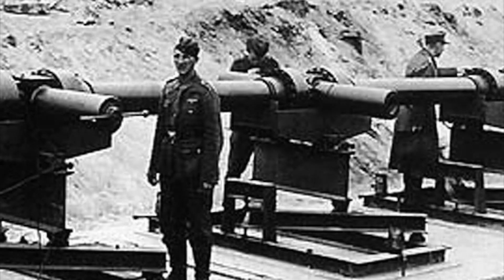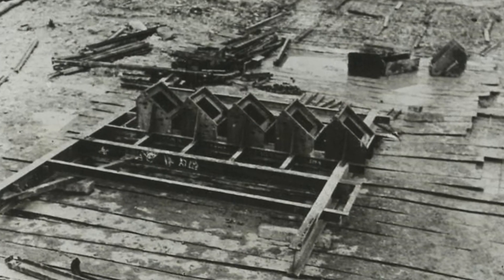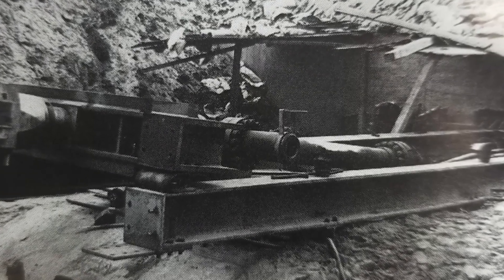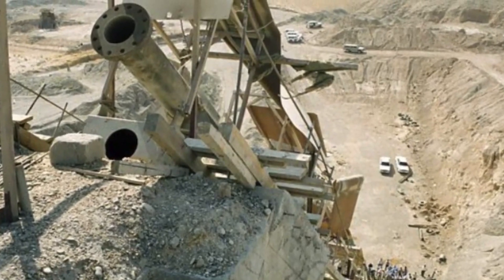Despite its ultimately failed legacy, the V3 gun remains a testament to the ingenuity and ambition of the Nazi regime during World War II. While the weapon may not have lived up to its full potential, the V3 gun represents a fascinating chapter in the history of military technology and innovation. From its impressive range and accuracy to its mobile design, the V3 gun pushed the limits of what was possible. And while the gun itself may be gone, its legacy lives on in the countless other superguns that have drawn inspiration from its design. Thanks for joining me on this journey through military history, and be sure to hit that subscribe button for more fascinating insights into the weapons and warfare of the past.